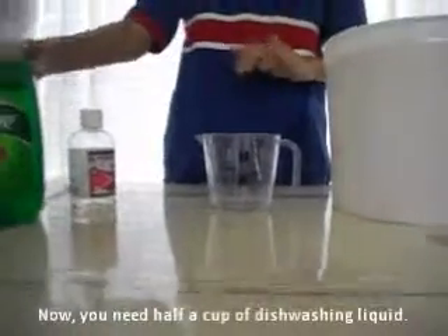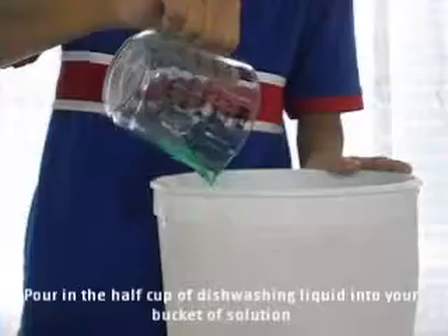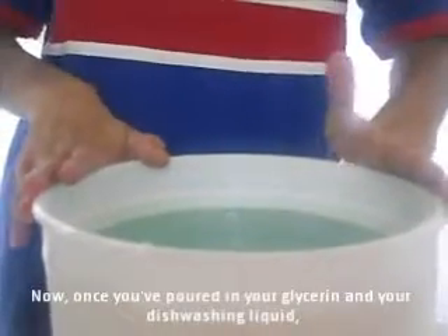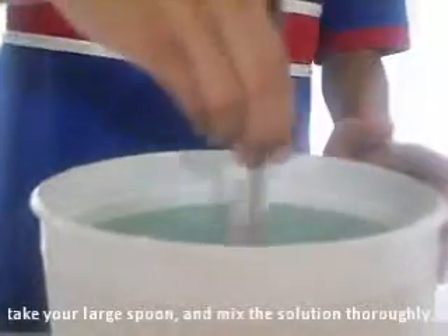Now you need half a cup of dishwashing liquid. Pour in the half cup of dishwashing liquid into your bucket of solution. Once you've poured in your glycerine and your dishwashing liquid, take your large spoon and mix the solution thoroughly.